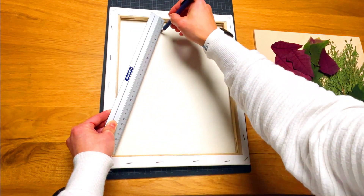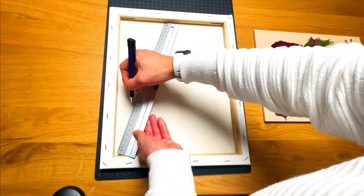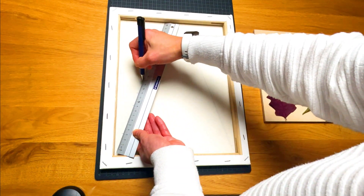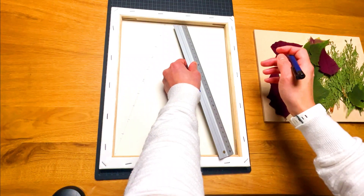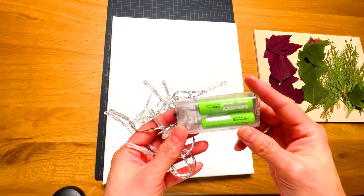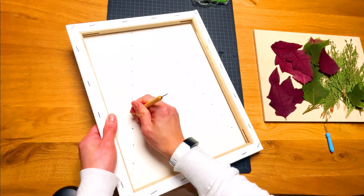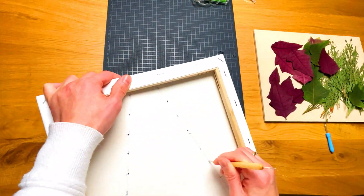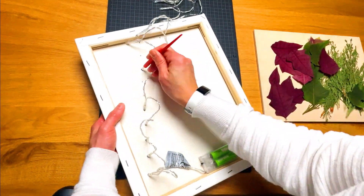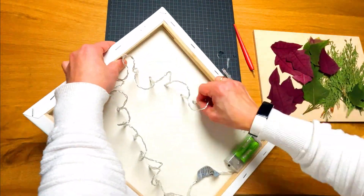Outline a simple design of a Christmas tree shape on the back of the canvas. Mark where you'd like to add the light bulb decoration. I have 20 bulbs, so that's 10 on each side. This one needs batteries — I will use rechargeable batteries. Make a light bulb hole with an awl. Attach the battery and switch pack to the bottom of the canvas and place the light bulbs on the tree from the side one by one.